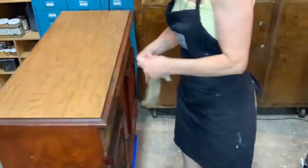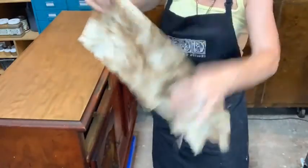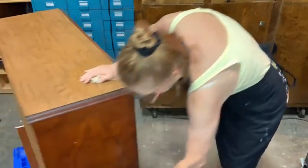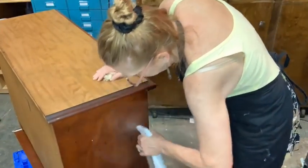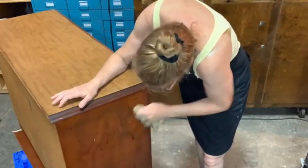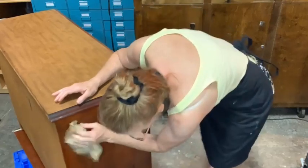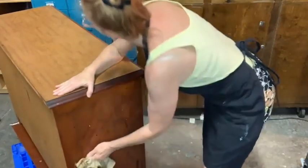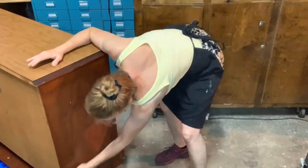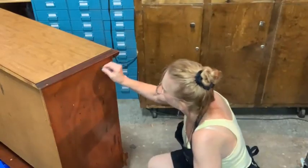Can you believe all we've prepped is the top and the two drawers? That's all we've prepped — the rest is going to be pretty serious too. Let me spray this down. This side is really, really dirty. I don't know if you can see how dirty it is, but it's dirty dirty — like I need to go get a scrubby dirty. I promise I will wash my hands.